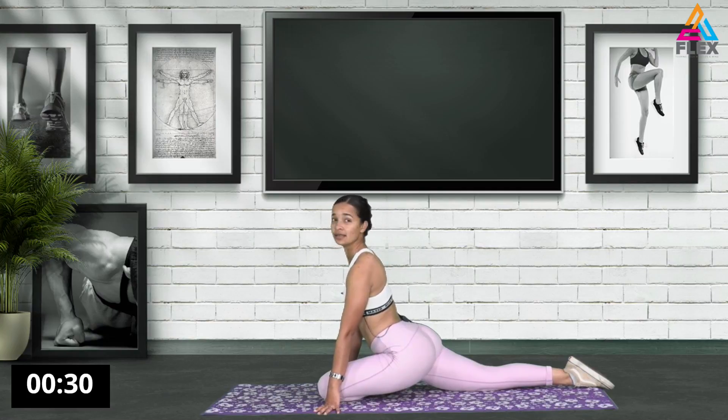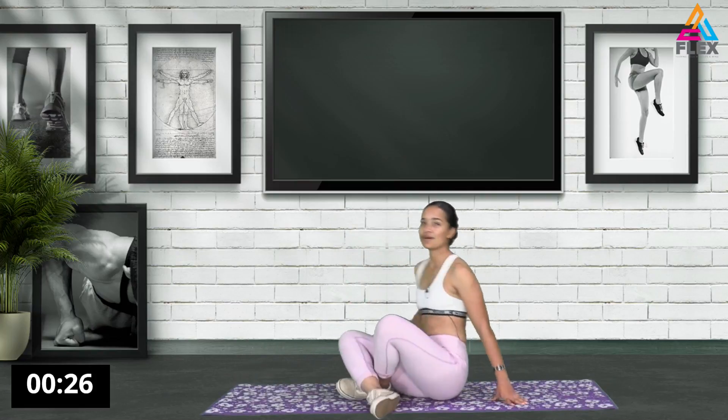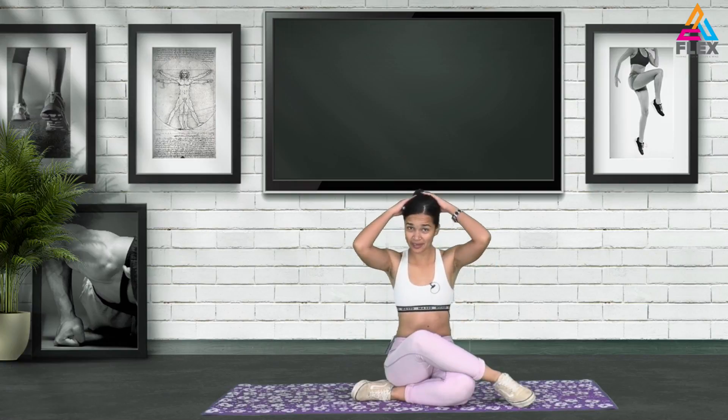Now let's go straight to the other side as well with the pigeon pose. I don't know why they call this the pigeon pose - I'm sure it's a yoga movement and all the yoga movements have different names. Really interesting to look up and learn more. Five, four, three, two, and one.